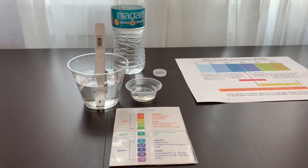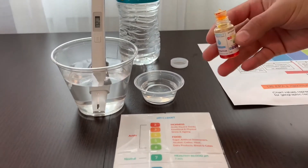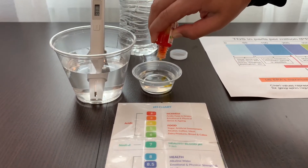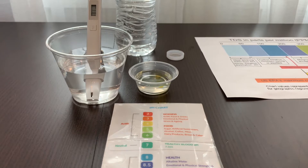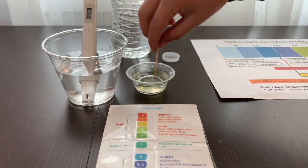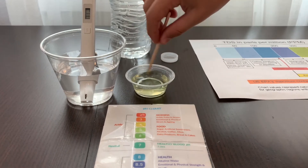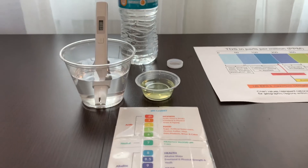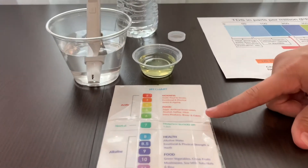Now, let's test the pH level. Do two to three drops. Let's stir it a little for a better result. I give this a six. This is acidic water.